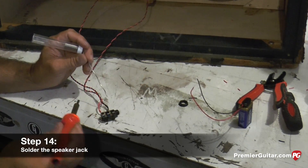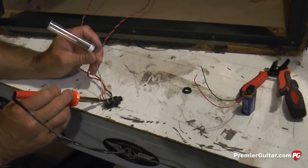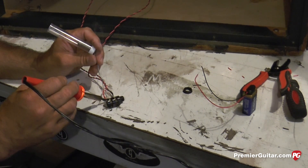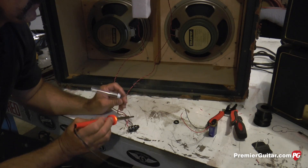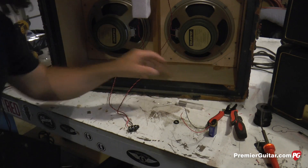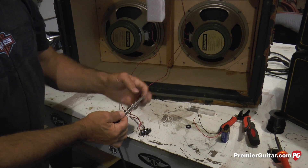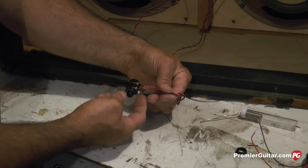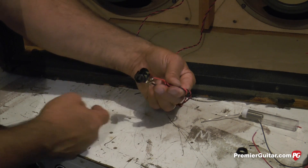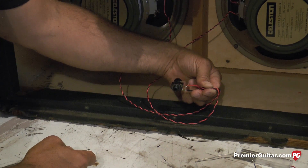Now it's time to solder the jack. This is a quarter-inch jack — tip is always hot. When we talk about a quarter-inch jack, the tip is hot and the shaft is ground. With a quarter-inch Cliff jack, tip is hot and the shank is ground. That's the way your jack will be oriented on your back panel.